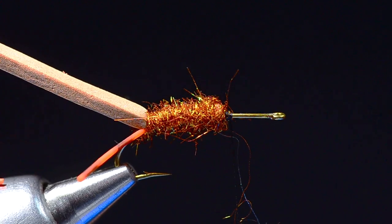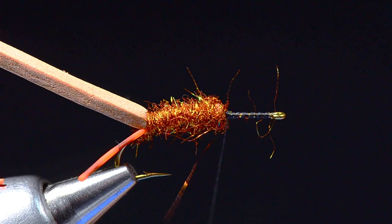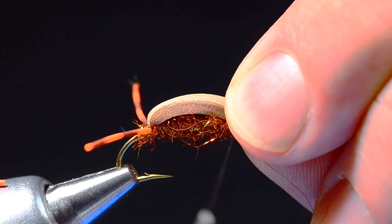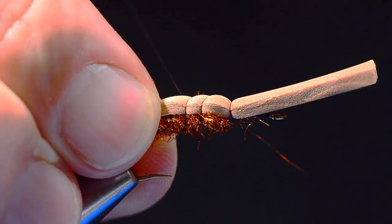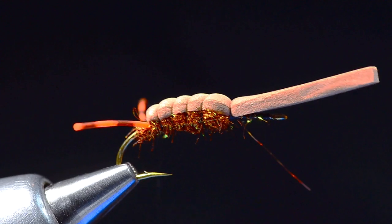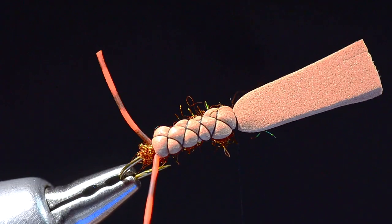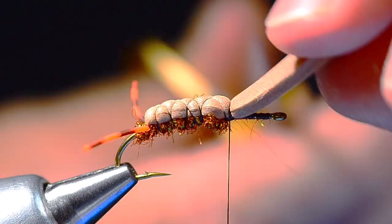Now the cool part — this is sort of Andrew's trademark. I'm going to run that thread up to the hook eye and back again to give me a nice thread base. I'll fold this piece of foam forward and tie it down just at the front edge of that dubbing, then spiral wrap my thread back over the body. Once I get to the back I'll spiral it forward the other way, creating X's along the center of the body as I go — cross-hatching the top of the body for segmentation and texture. Then I can trim that piece of foam out and anchor it down.